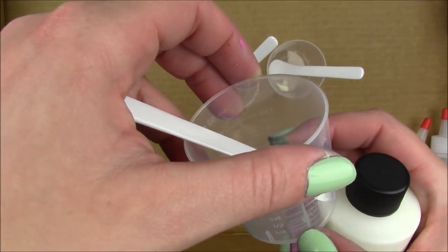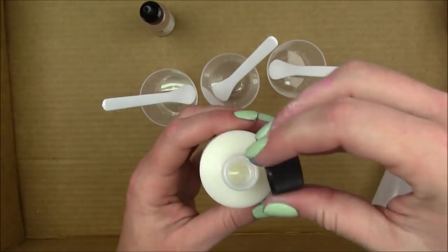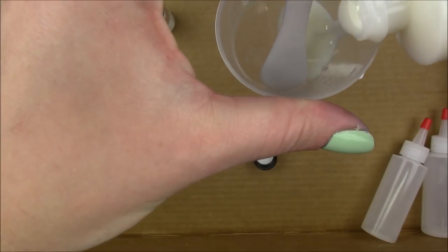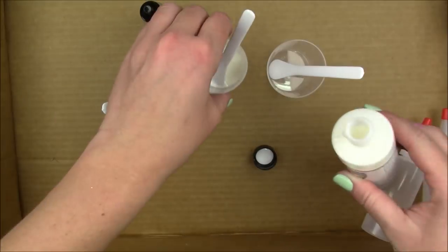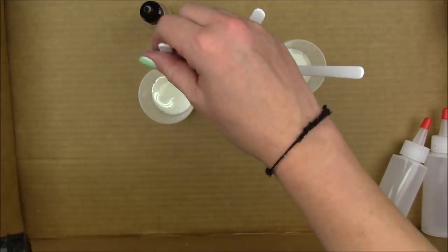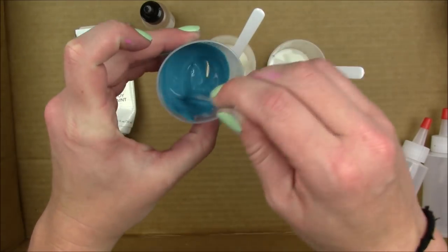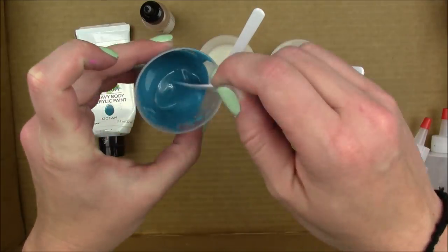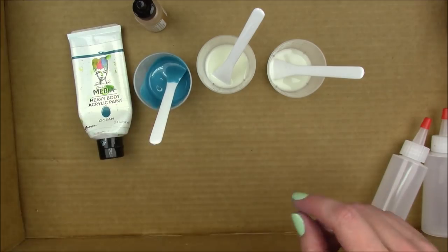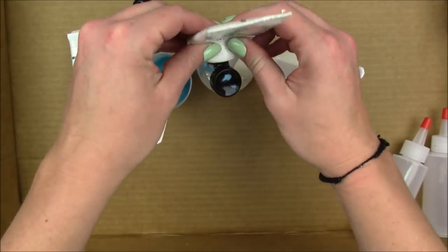I'm gonna pour some of the pouring medium into my mixing cups, up to about the quarter line, because it says three parts pouring medium to one part paint. It's hard to measure exactly, so I'm just gonna eyeball it and then add a drop of the cell creator.